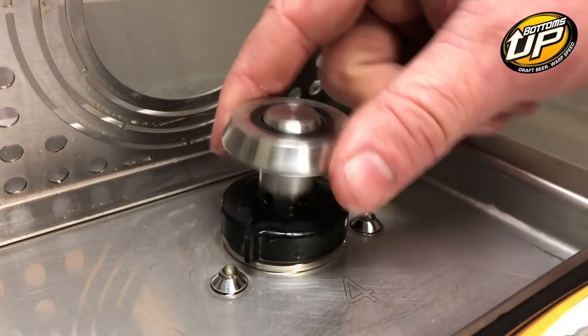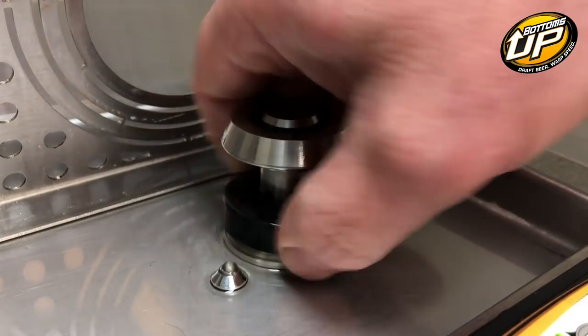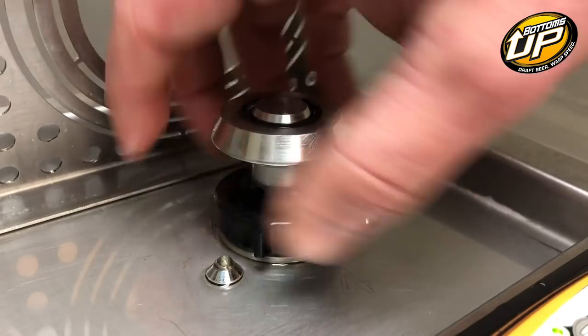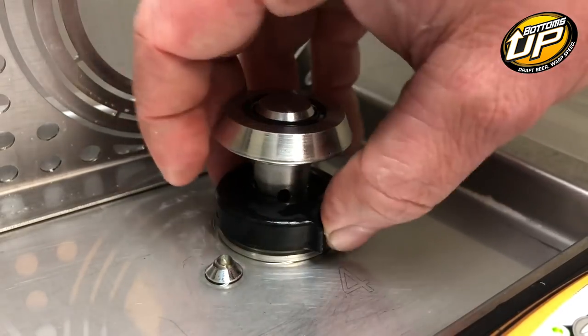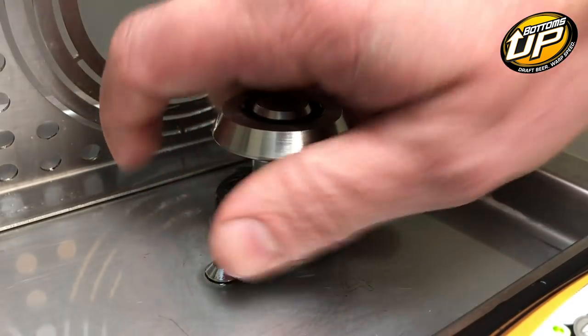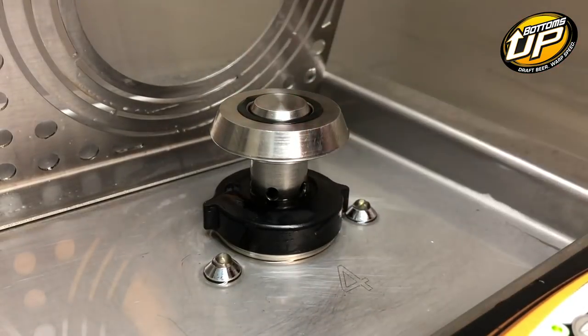If you reach down and it feels tight yet it still wiggles, it's likely cross-threaded. Go ahead and take it loose, and then when you go to put it back on, press down on it and turn it counterclockwise until you kind of hear it click. That's the first parts of the thread seeding in the other threads. You can then turn it clockwise and it will tighten down.